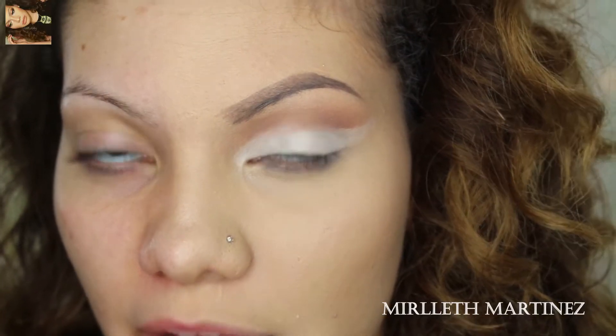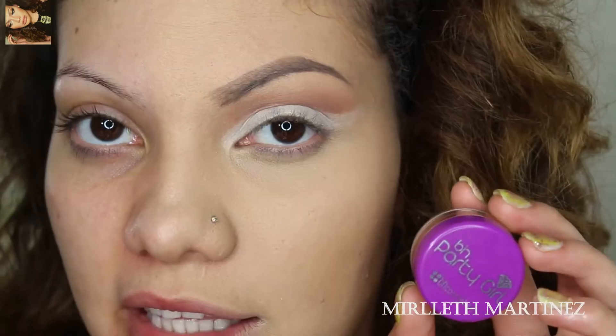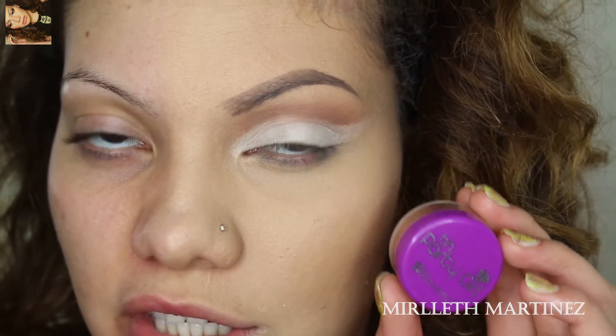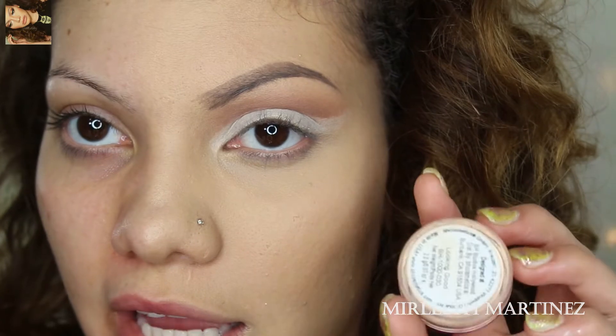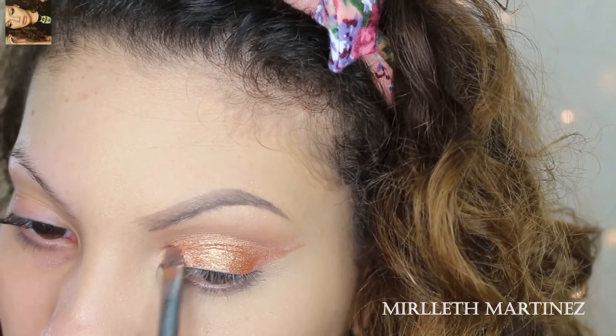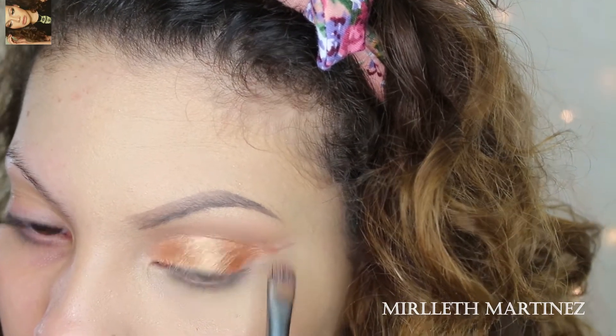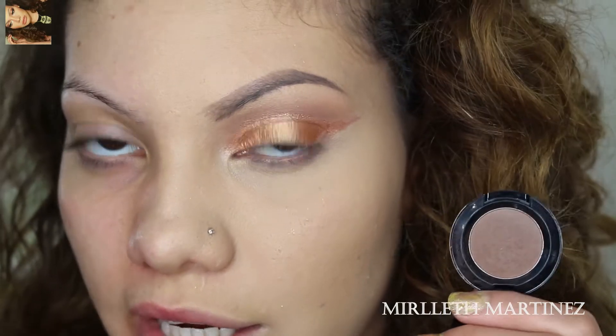Next I love applying some super-rich pigment onto the eye. Today I'm going to be using BH Cosmetics Party Girl — it's a super pigmented gold — and I'm going to apply that all over the lid on top of where I applied the NYX Jumbo Pen in Milk.